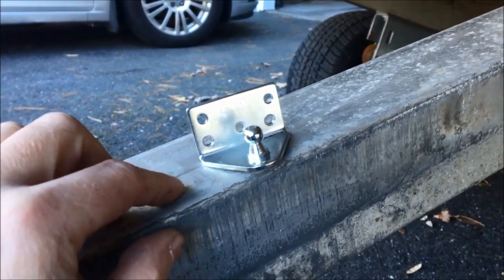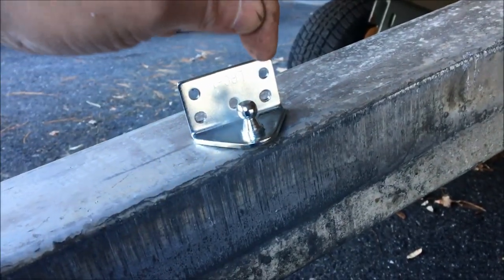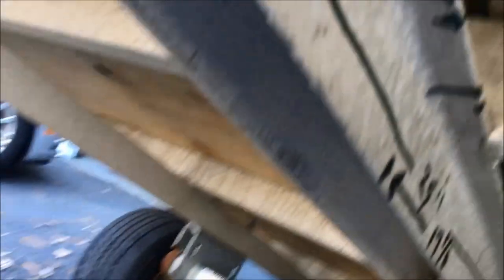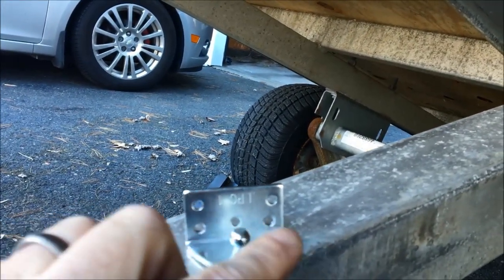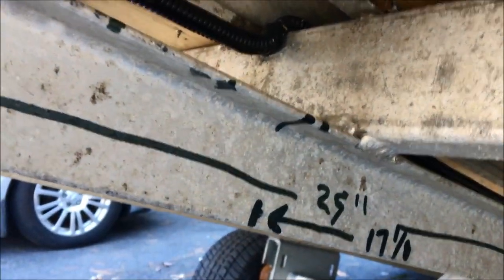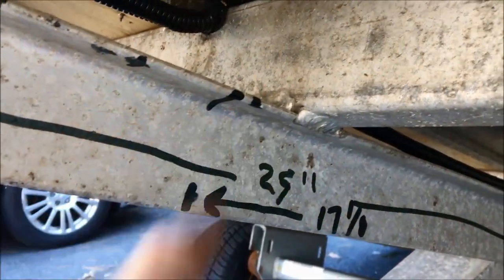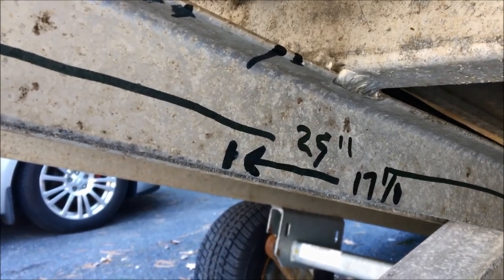What I had to do with the bracket is redrill two of the mounting holes. The original Caliber holes along with the center one are there, but the problem is the bracket is actually wider than the flange of the trailer, so if we used those holes they wouldn't catch. We drill two additional holes so they'll catch the rail of the frame. We'll drill in a couple of pilot holes and then use the fasteners from Caliber to mount the bracket.